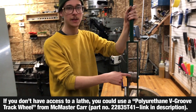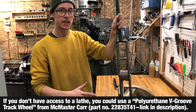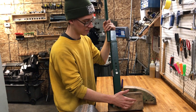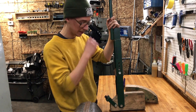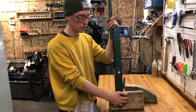I machined this part on a lathe — turned it on a lathe, I had no idea what I was doing, it doesn't look that pretty. The bottom part of this is oak, so I made this in my dad's basement. It could be pine, but you'd really want some harder wood, something like oak or ash. I made this with simple woodworking tools.